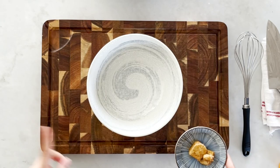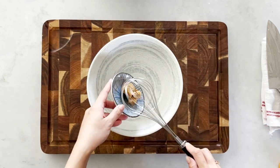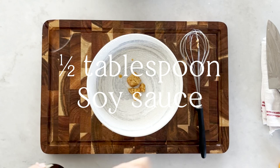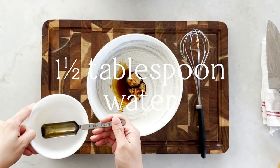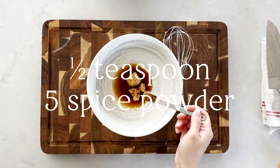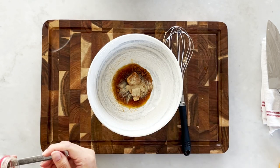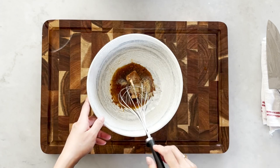Now that we've prepared the mushrooms, we set those aside and make the marinade. For the marinade we need about 20 grams of fermented tofu, half a tablespoon of soya sauce, 1 and a half tablespoons of water, half a teaspoon of five spice powder, three-quarter teaspoons of white pepper, and 1 teaspoon of sugar. Now we whisk them all up.